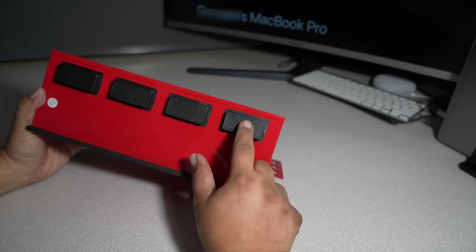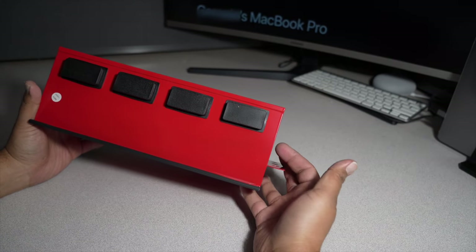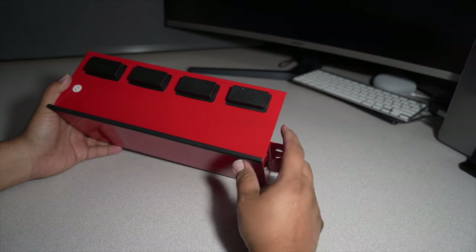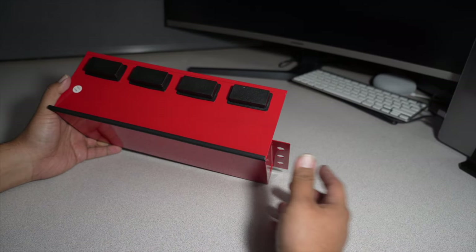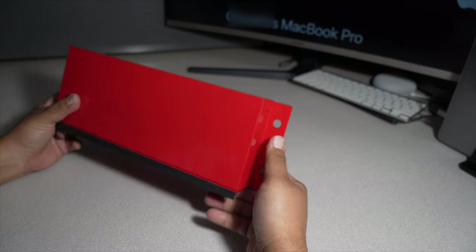So this is it — looks like these are the magnets and they do have rubber on the back so they won't damage your toolbox. Same thing with the bottom — there's a rubber seal that goes on the bottom for your toolbox. I'd say it's pretty decent quality.